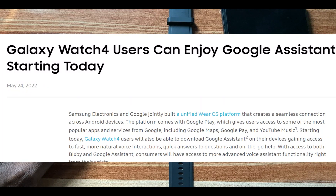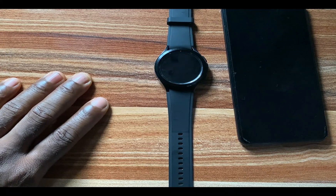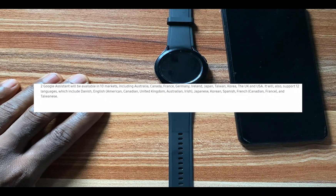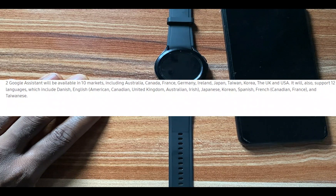It is not summer yet, however we now have Google Assistant right on the Galaxy Watch 4, which is a very big surprise to many of us. Yesterday I was just scrolling through my Galaxy Watch 4 Classic and lo and behold I stumbled upon the Google Assistant app. According to Samsung, the Google Assistant app will be available in 10 markets which includes Australia, Canada, France, Germany, Iceland, Japan, Taiwan, Korea, the UK, and the United States. Google Assistant will also support 12 languages which includes Danish, English, Japanese, Korean, Spanish, French, and more.